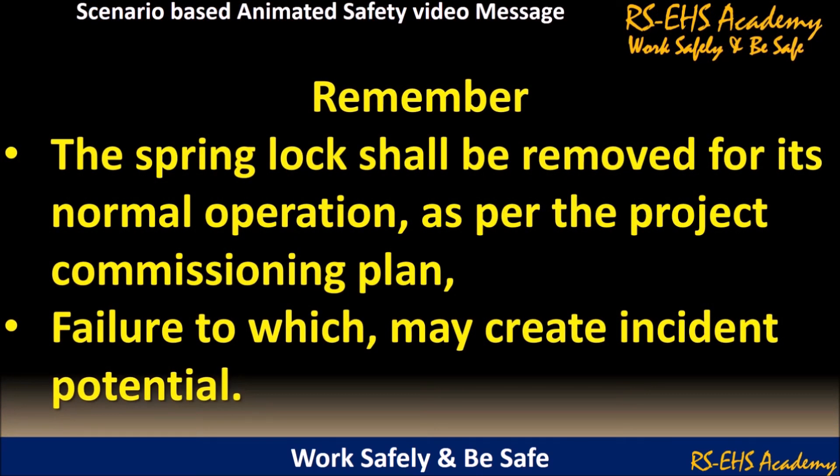Remember, the spring lock shall be removed for its normal operation, as per the project commissioning plan. Failure to do so may create incident potential.